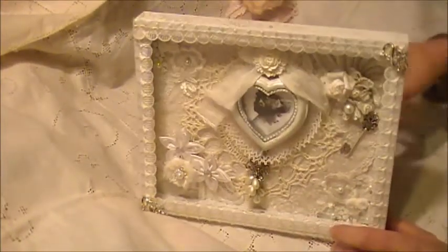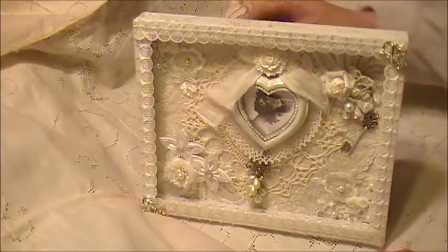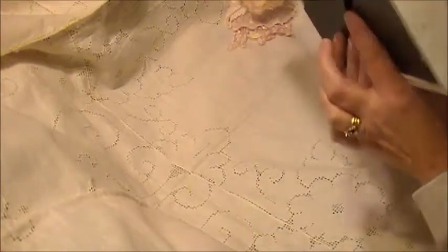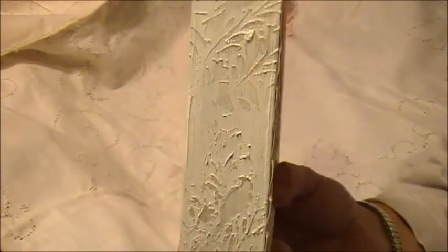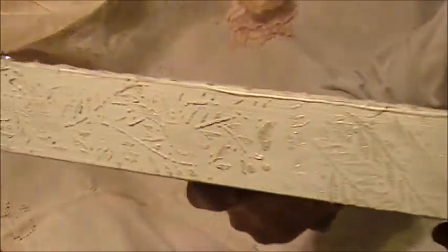It actually has a stand on the back so she can either hang it or stand it somewhere. I didn't want just plain boring sides, so I gessoed the whole thing and then took a metal stencil and put it on the sides and used the iridescent medium through the stencil. I love how that came out — it's on the top and the sides too, just to dress them up a little more, something different than lace.